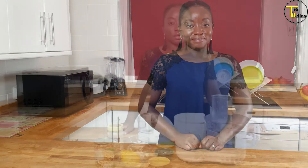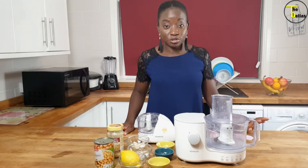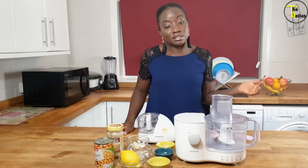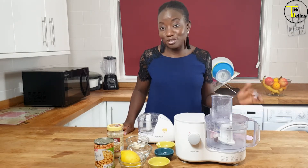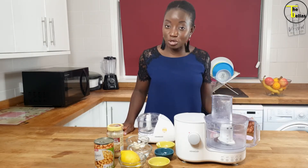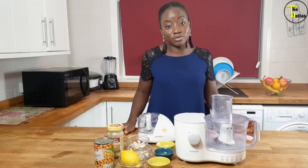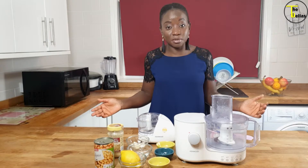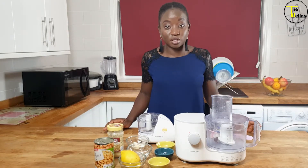Today I'm making hummus. I'd like to show you how I make hummus. Hummus is simple and easy to make — you don't have to buy it from the shop. So if you're having guests over, if you're bringing a dish to share, or if you just need something healthy to make for yourself to eat, hummus is a good option.